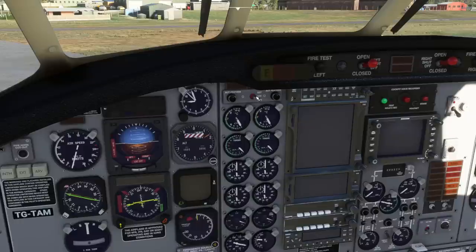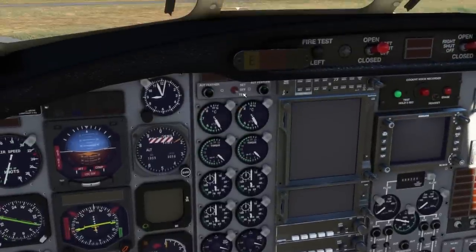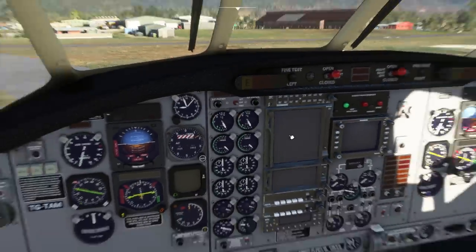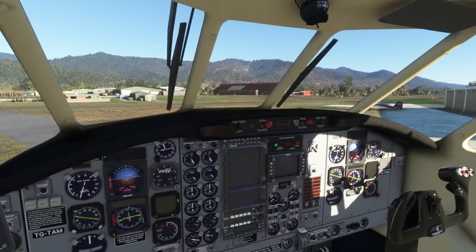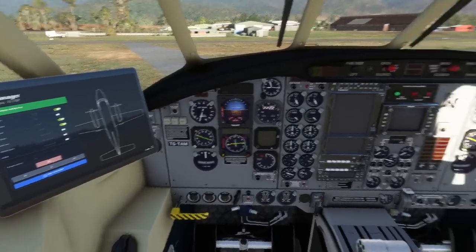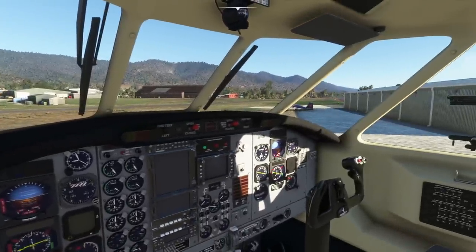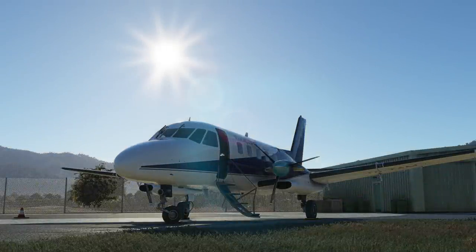One thing I think I forgot — I didn't turn auto feathering on for the approach, I should have done. But that's just me not following my own written instructions. There are some things that don't quite make sense around the cockpit. But yeah, the Banderante is great fun, and this part of the world in Australia is really, really beautiful — especially early in the morning. I'm going to leave it there; hopefully you enjoyed that. That was the Embraer EMB110 Banderante from NextGen Simulations in Microsoft Flight Simulator. See you again soon.